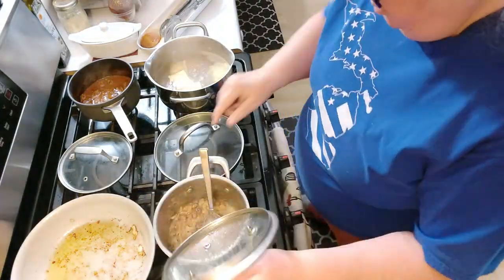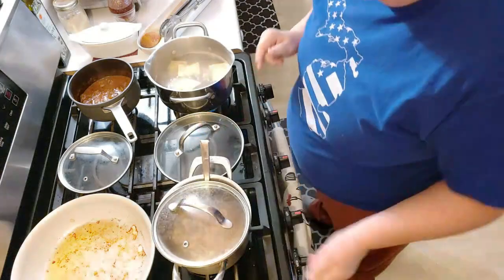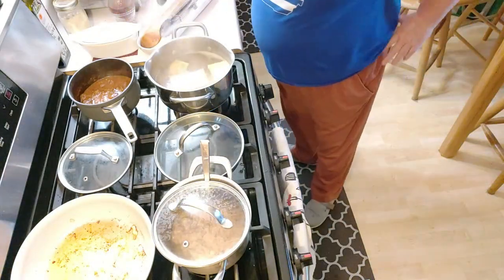I think that's good. It's done. Turn that off. Everything's coming around.